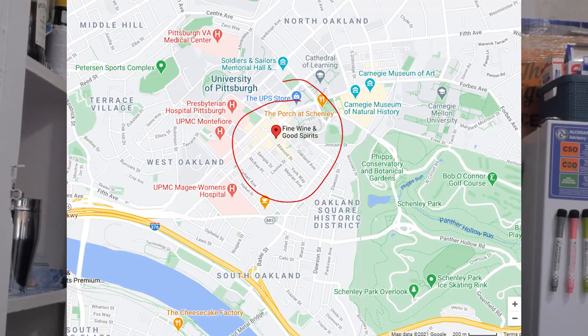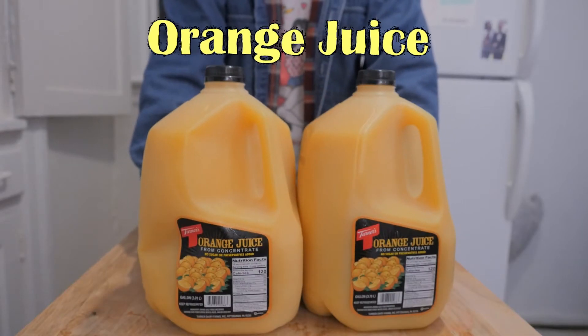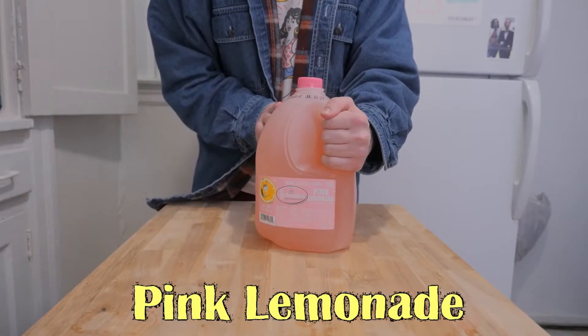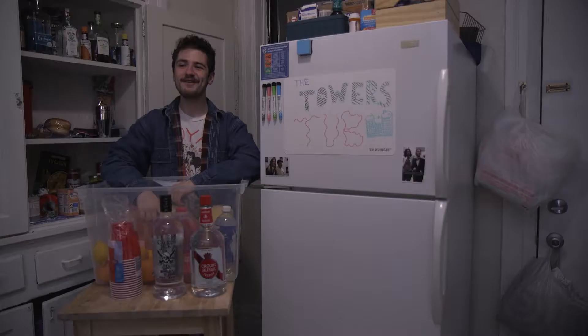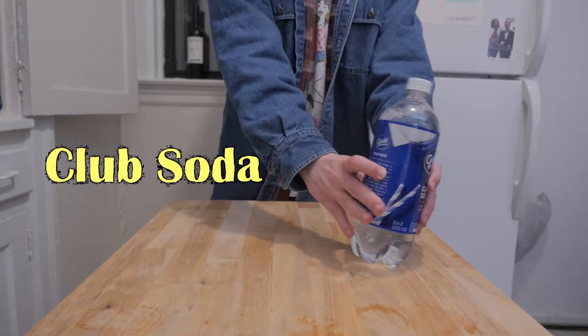Probably the same one that I'm at, because you're also a Pitt student — there's only one. Next you're gonna want two gallon jugs of orange juice, a gallon of pink lemonade, and a gallon of fruit punch. If you want to get a little extra spicy, you can add in a bottle of club soda for that little pizzazz.